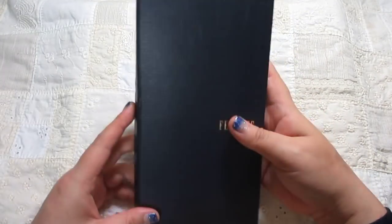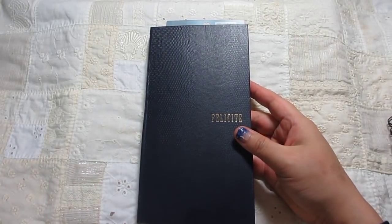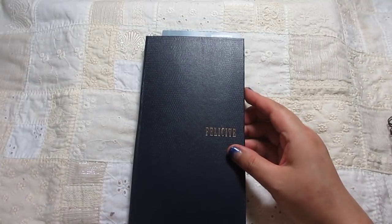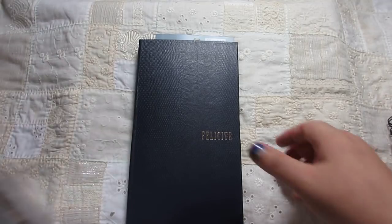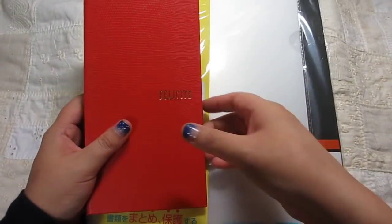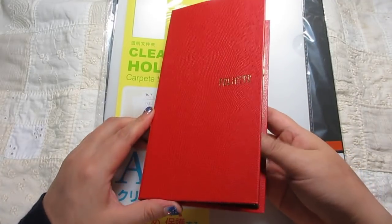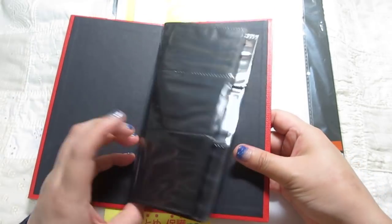I'm going to show you how to use the sample file — how to use the portfolio.